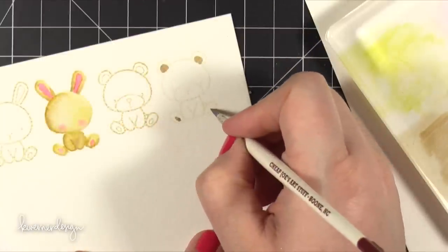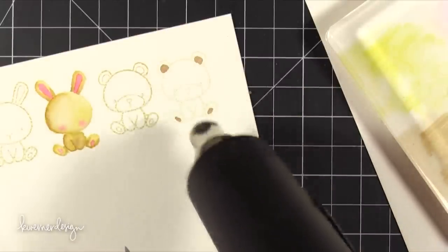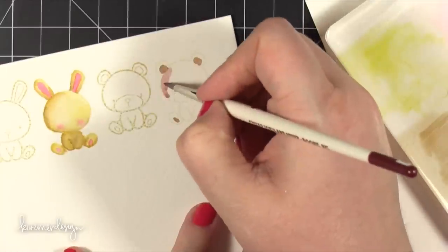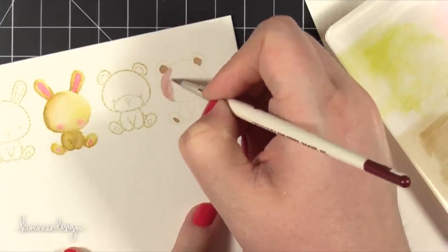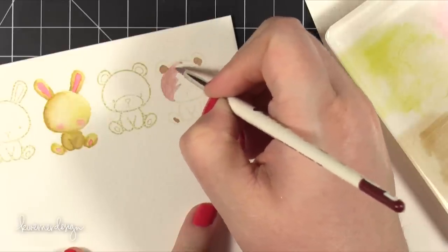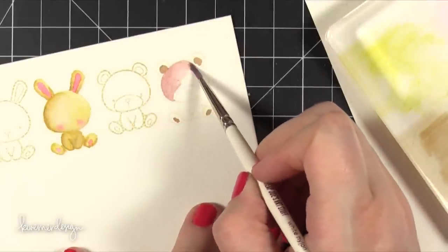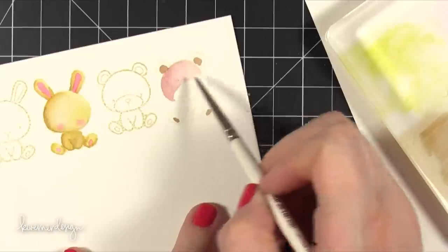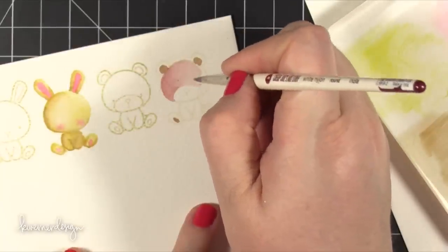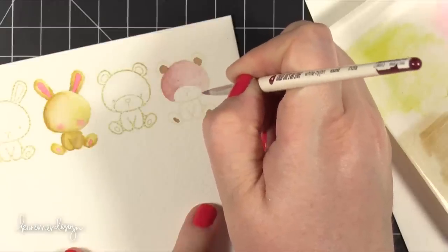I started out by adding some Vintage Photo on his ears and feet and dried that so it wouldn't move around while I paint the head. Then I came in with Victorian Velvet and started it at full strength on one side to get that color moving. Then I'm adding water to my paintbrush and pulling it to the other side of his head so you can see it starting to fade out — I really want to get that color moving and mixing over to the other side, adding just a faint color. Then I'll bring that down by his neck.